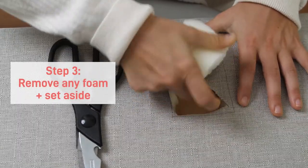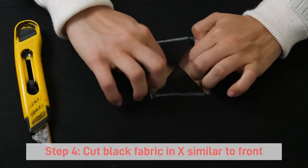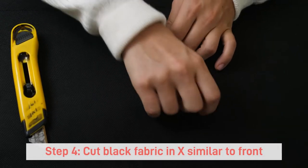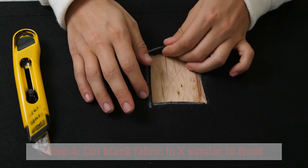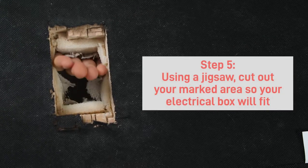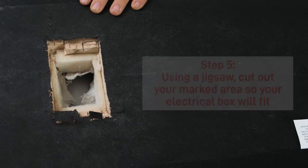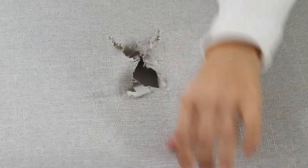Remove any foam from the area and set aside. After you decide on where your outlet will be, cut the black fabric from the back of the panel to expose the wood core. Using a jigsaw, cut out your marked area that the electrical wire will run through. Once finished, your panel should look something like this.